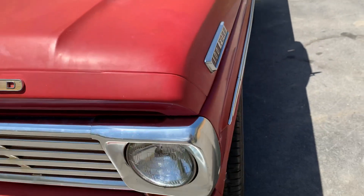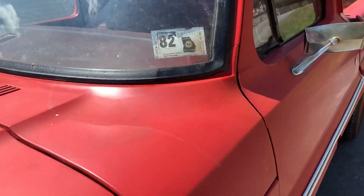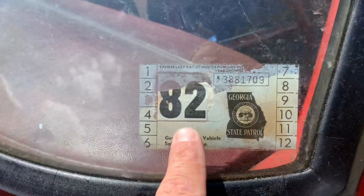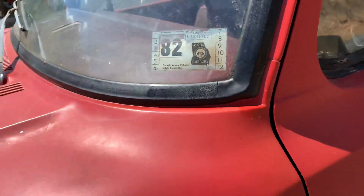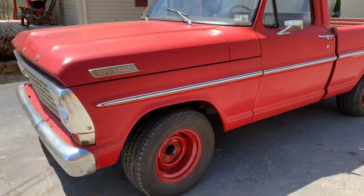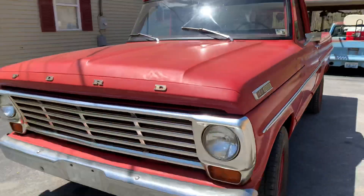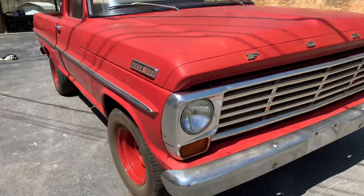I just got this truck yesterday. It's been in Georgia most of its life — here's a Georgia 1982 tag — and it's been in Kentucky for several years. It's tagged and licensed; it was tagged and licensed last year. The title is in my name — it's a clear Kentucky title.